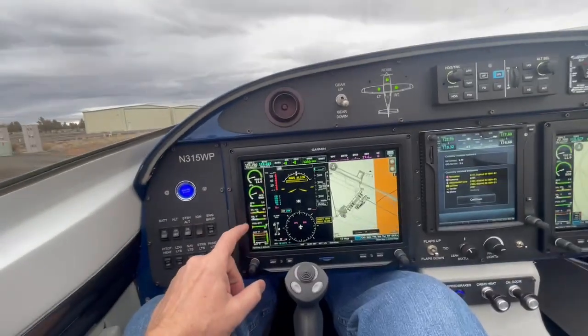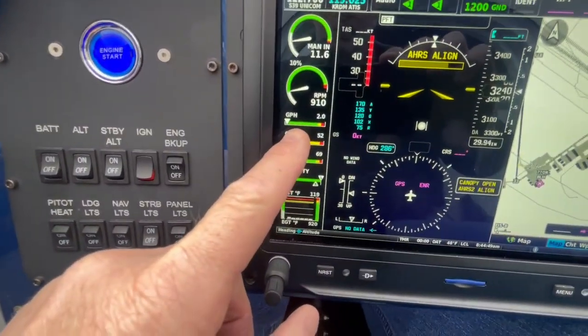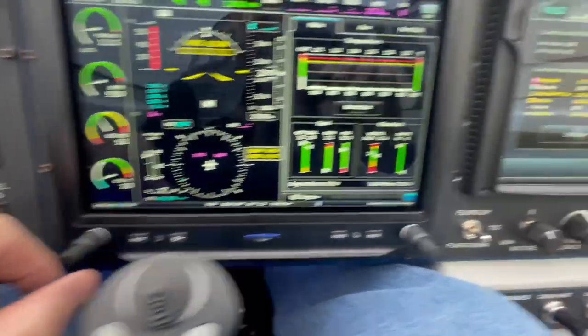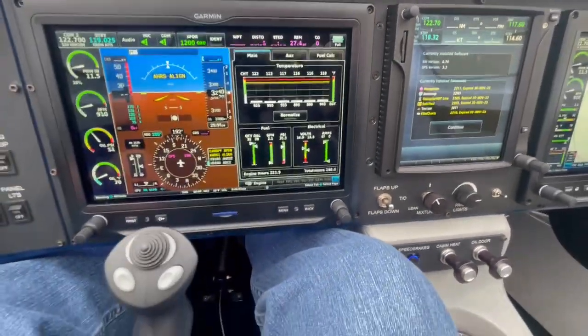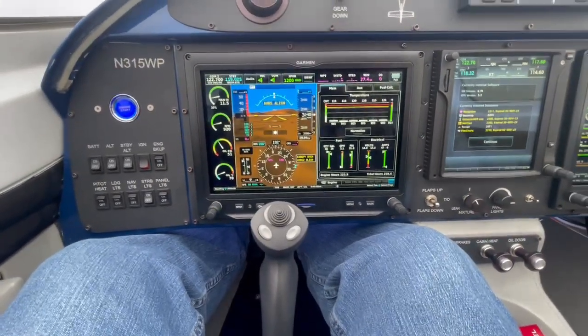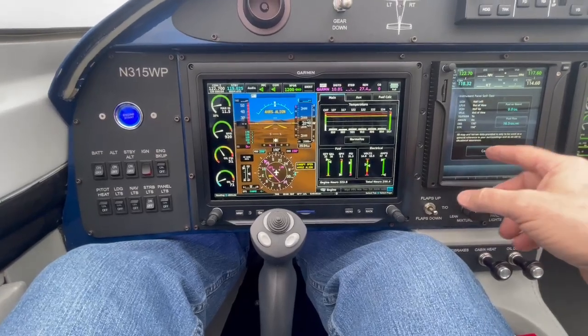Temps are coming up and oil pressure is good, in the green. We're at 900 RPM — we don't run it up until we get oil pressure and oil temps up in the green, at about 140 or so. Everything is working very nicely, going as it should.